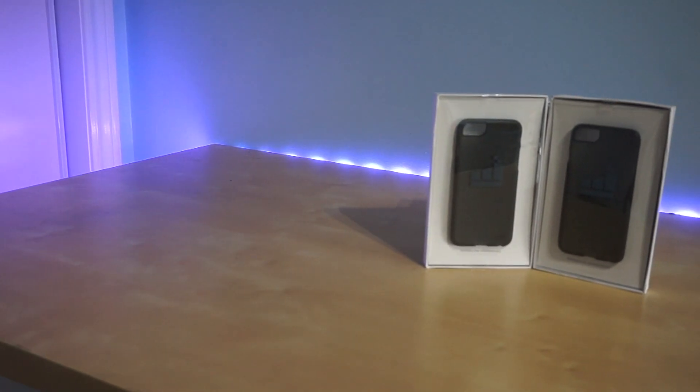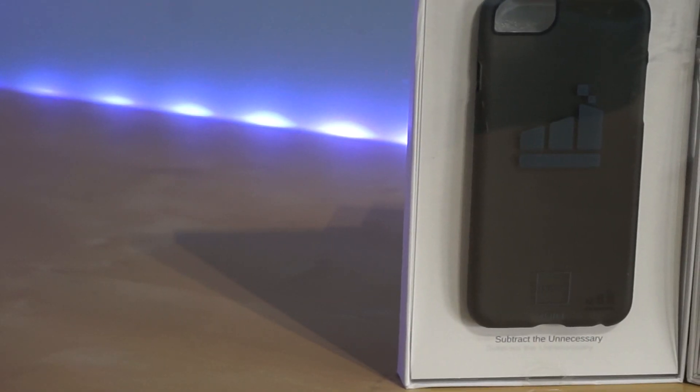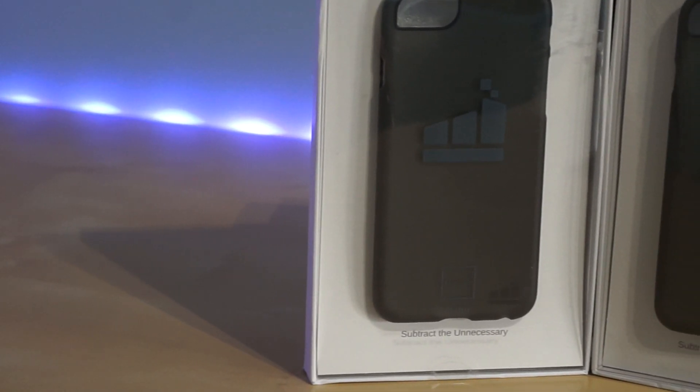Yo, what's going on guys, it's Royce Cine back with another video, and today we're taking a look at the ultra-thin Luxbox Case Zero by The Wonderful Things Factory.